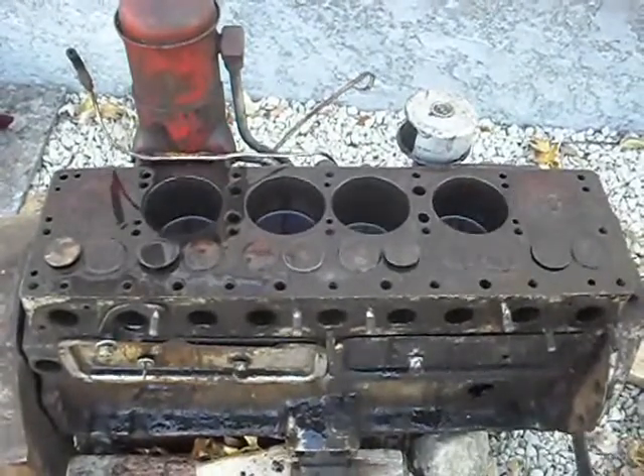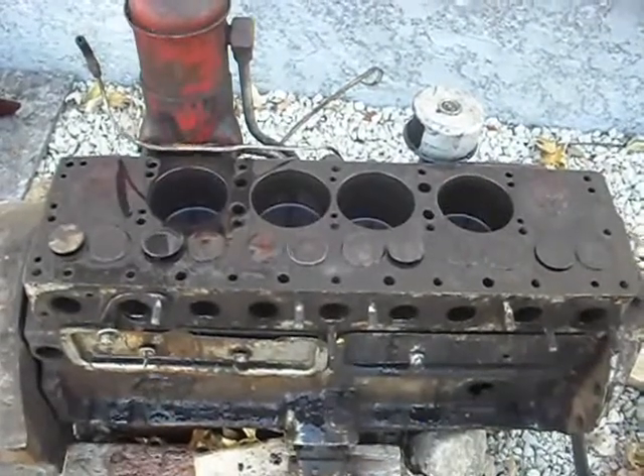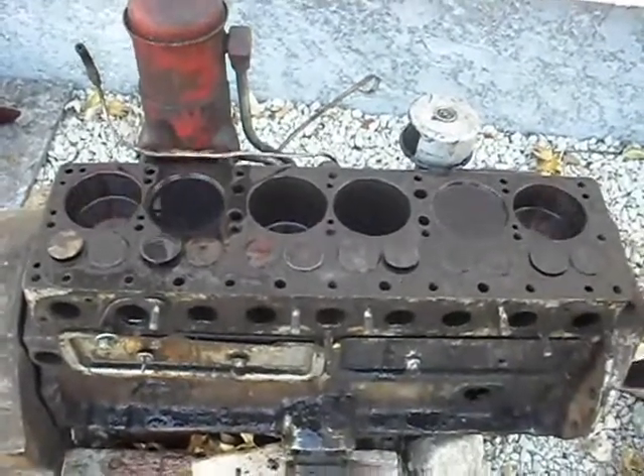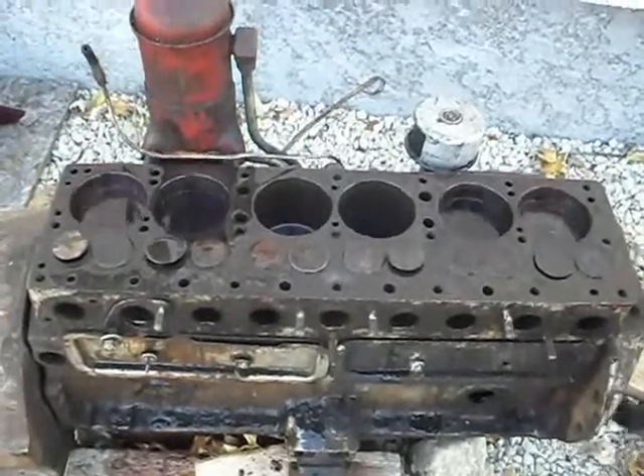Looks like there's some minimal damage on a couple of cylinders — just a very little bit of rust — and we'll have a closer look once we dismantle and clean it up. Just to show you guys and the naysayers, this procedure can work.